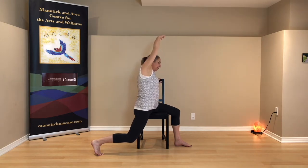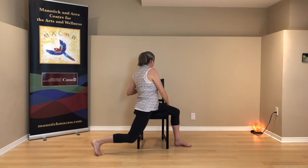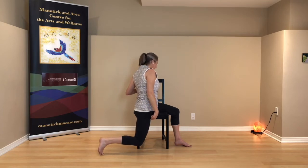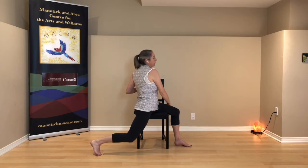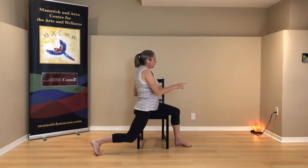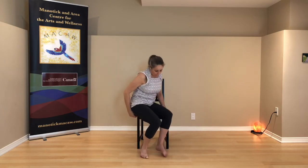One more movement here — you're going to turn back towards the right, gently towards the back of your chair. You can soften what that left knee is doing or keep that activity there. See if you can bring your left hand over to your right leg or the back of the chair. Unwind the turn and then come back to face forward on your chair.